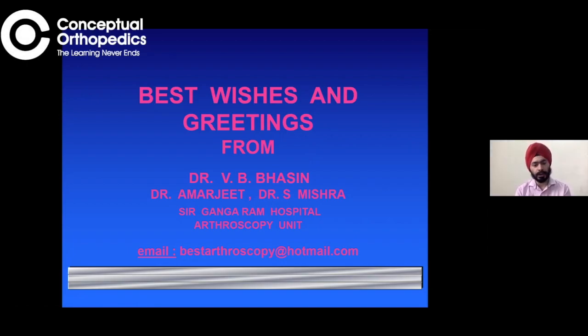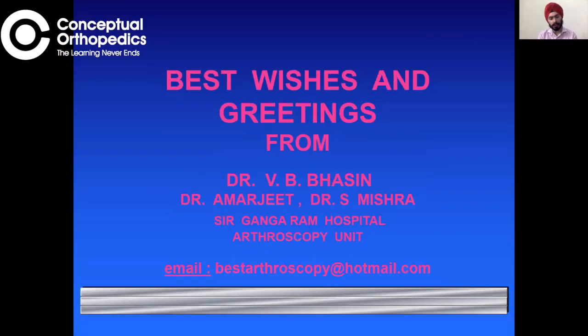Hello students, welcome to this session of Conceptual Orthopedics. Today we have Dr. V.B. Basin with us, and we have a very important topic which he'll be discussing from an arthroscopy point of view. As the saying goes, well begun is half done — so getting your arthroscopy instrumentation right, how to select and maintain it, is what this talk entails. We have the pioneer of arthroscopy in India, Dr. V.B. Basin, who will enlighten us with his pearls of wisdom.